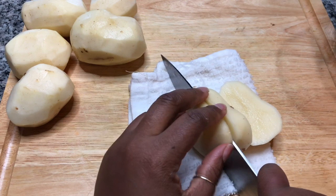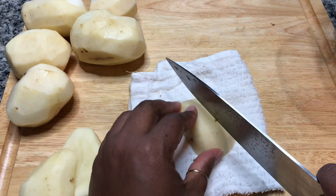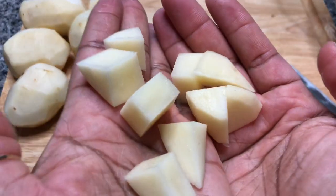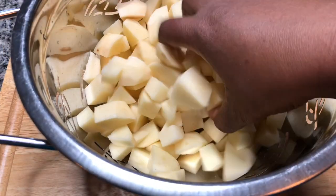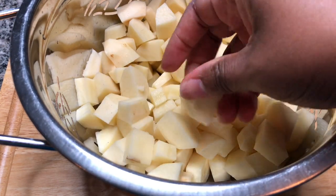You could think potato salad size — about that size. Let's get this cubed up. You want some nice-sized diced pieces. The potatoes are nicely cubed, and we're going to rinse them off and then put them in a pot to boil for 15 to 20 minutes.